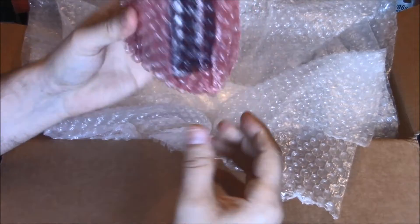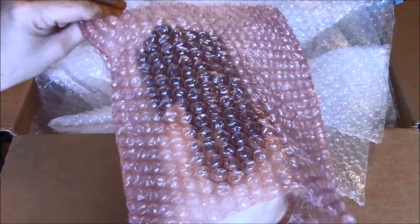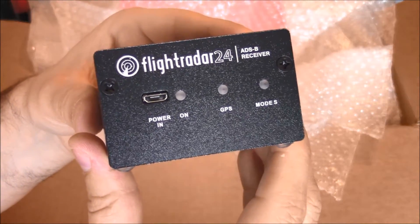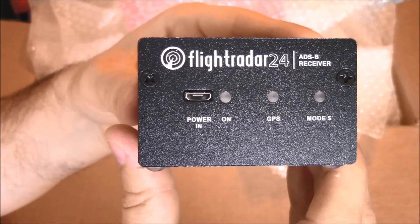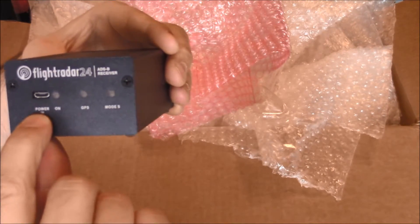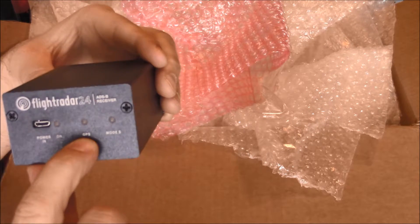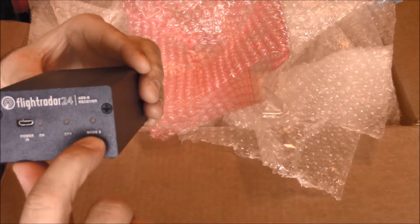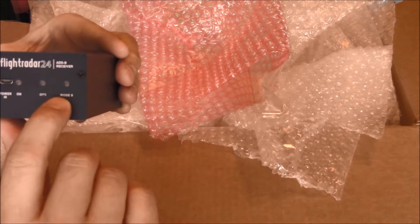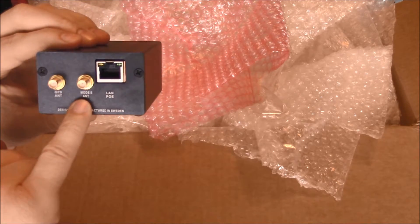Last but not least, the module receiver — the brains of the whole operation is right here. ADS-B receiver, Flightradar24. Power in goes right in the front of the unit. There's your on light. GPS lets you know it's receiving the antenna. And mode S means it is receiving a signal and sending it out the back. So there's your mode S antenna.